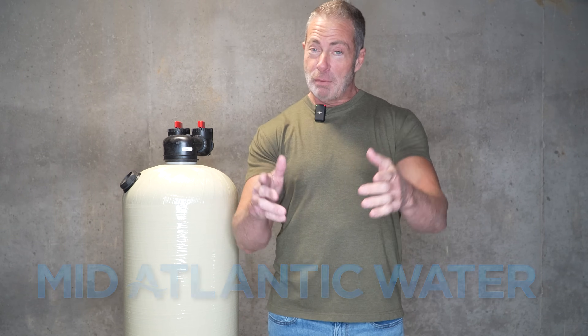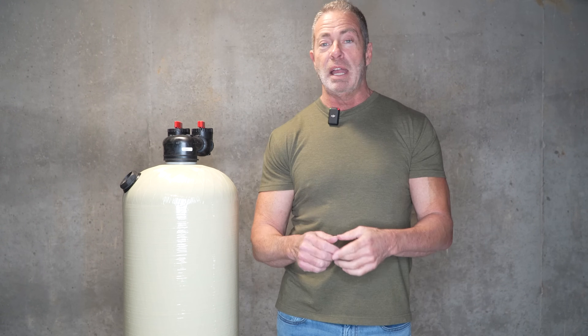Hi, I'm Aiden from Mid-Atlantic Water, and welcome back to the channel. Today we're going to talk about acid neutralizers.